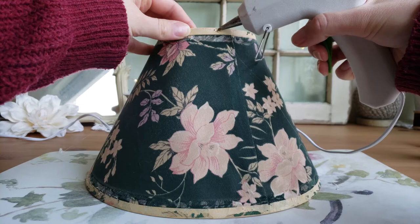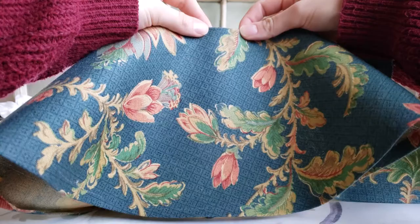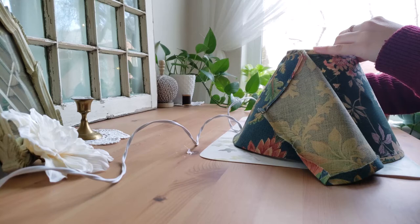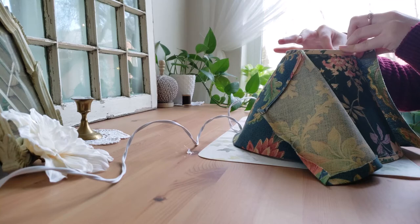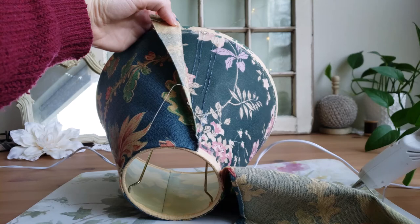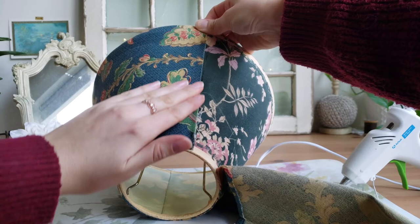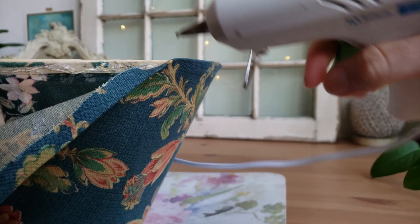I started by gluing the fabric on the top rim. And then, while pulling the fabric taut, I glued down the sides. And then for the last step, gluing along the bottom of the rim.